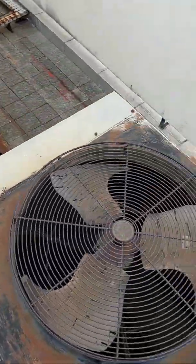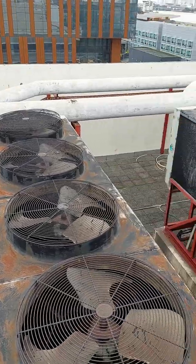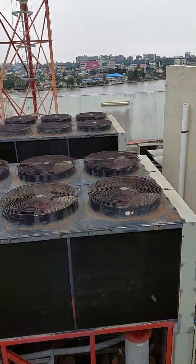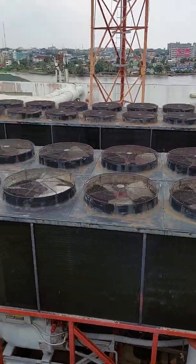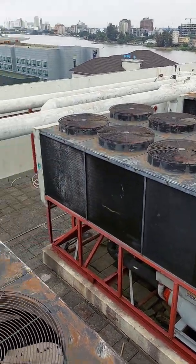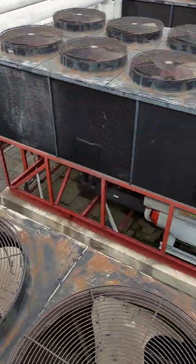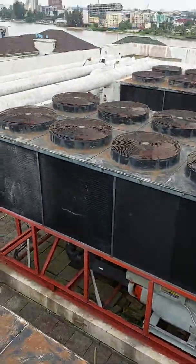Good morning everybody. Today we are on top of the chiller — it's a back chiller repair. We are on top of the Trane chiller. This chiller one, we are having a condenser fan issue and also a blue switch issue.